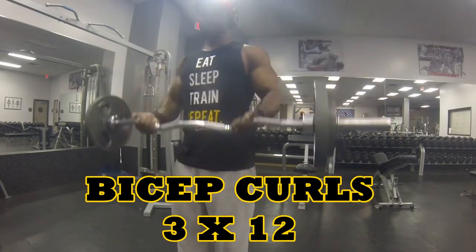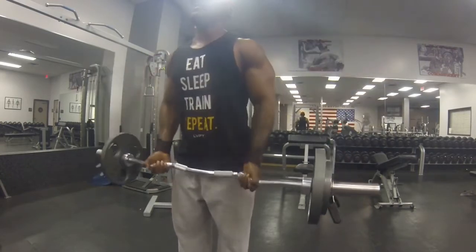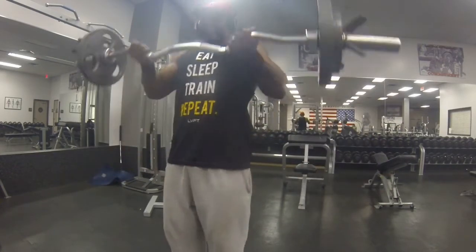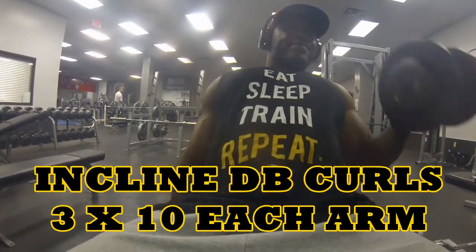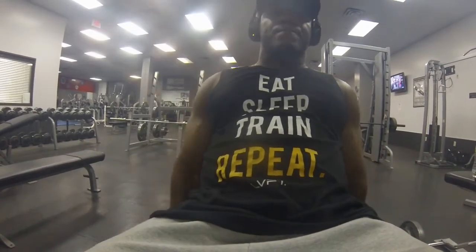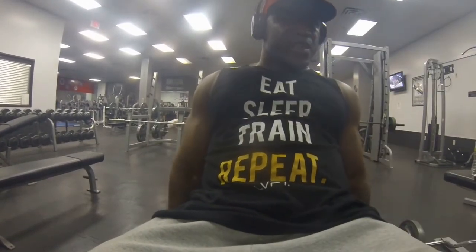Now we go into the bicep portion of the workout. I start off with bicep curls — sets of 12. Everything is pretty simple for me; if you don't know what a bicep curl is, you can Google it, or just watch right here. Then I jump into incline dumbbell curls — three sets of 10 each arm, so 20 reps total. This kind of forces you into strict form and it hits that bicep real good. It's a real burner too.